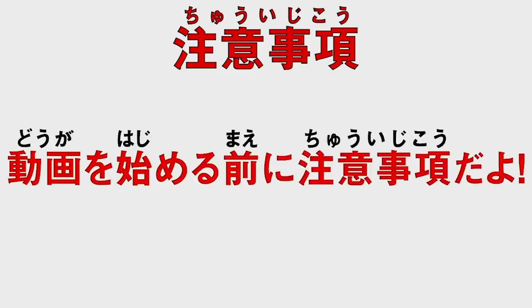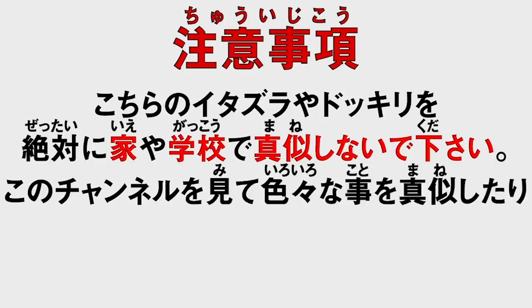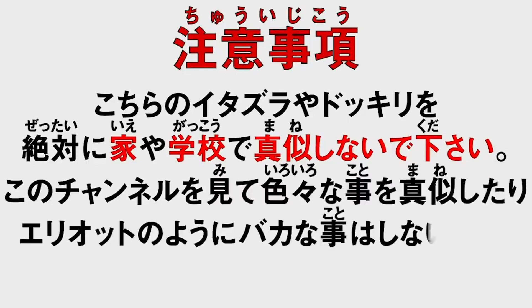Before you watch this video, here's a warning. Please do not try these pranks at home or at school. Do not try and recreate anything you see on this channel, and do not be as stupid as Elliot.